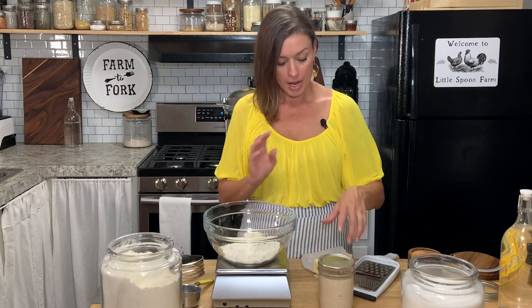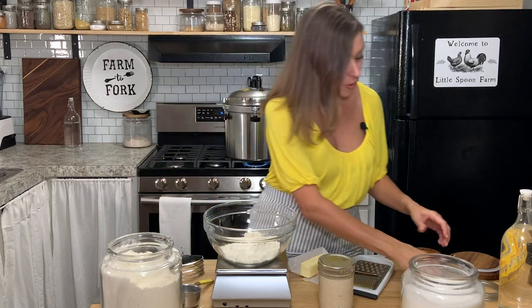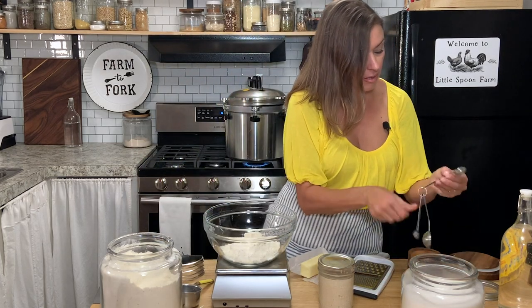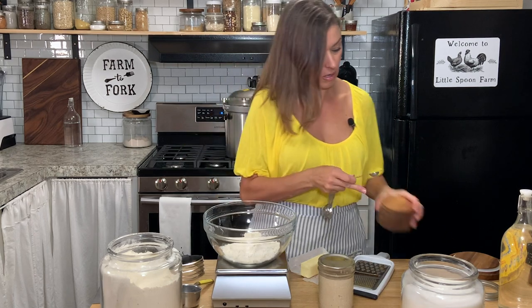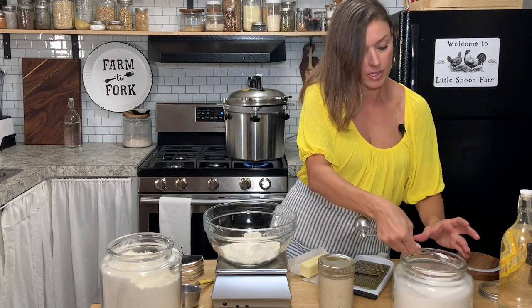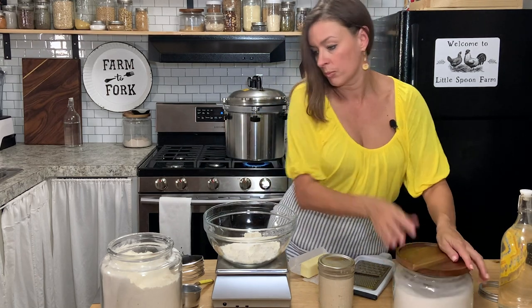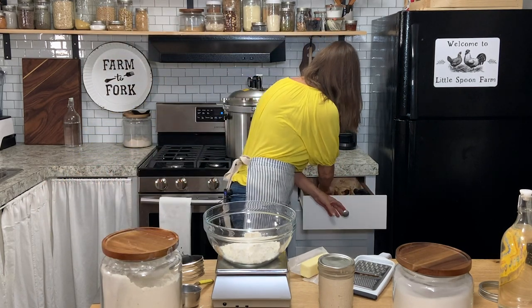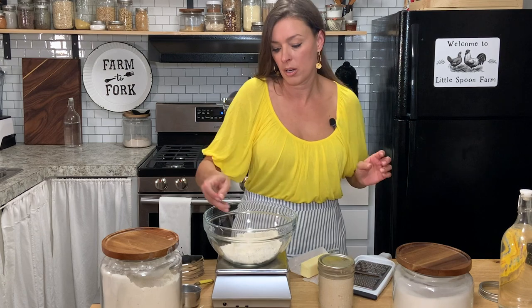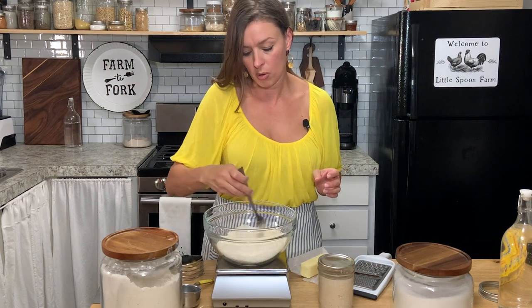You want to make sure this is cold and you want to make sure that your butter is cold. To this I'm going to add a half a teaspoon of salt and a half a teaspoon of sugar. I like to take a fork and just kind of mix those up together in the bowl.